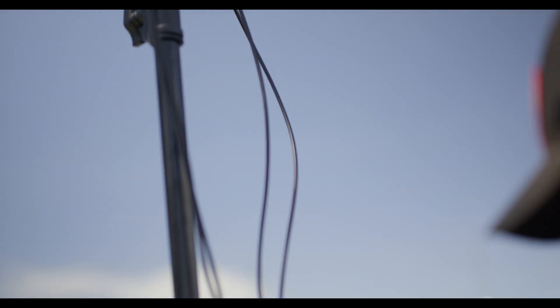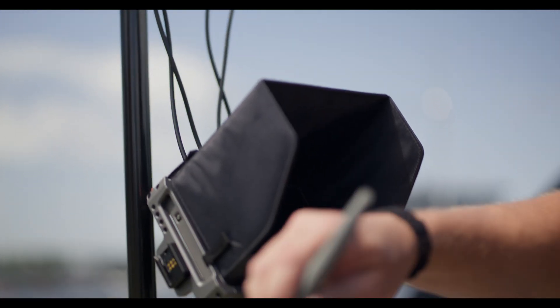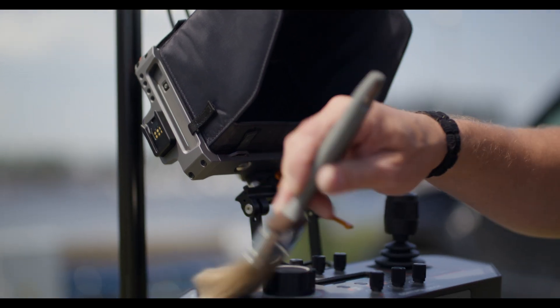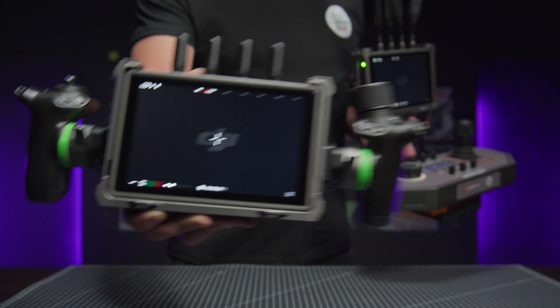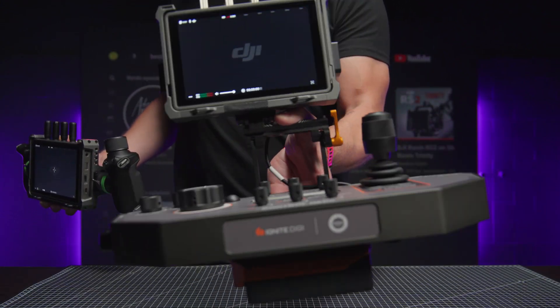To make it easy for you to understand, the control desk is not a standalone device that you can pair with any gimbal or drone, but you need a DJI transmission with a hybrid monitor option. In other words, it's just an extremely advanced version of the standard control grips from DJI.